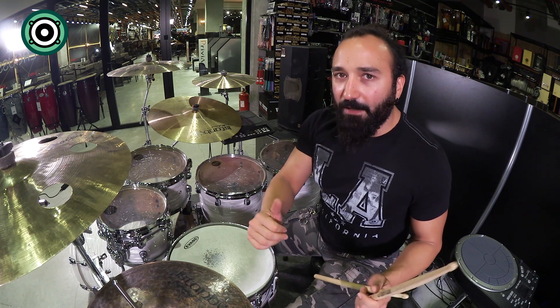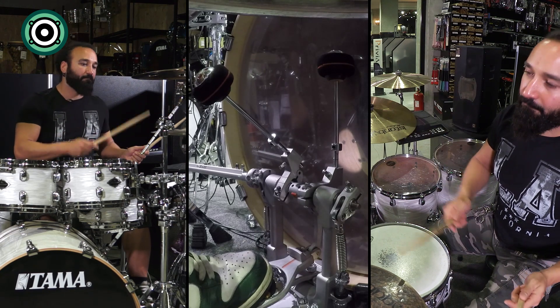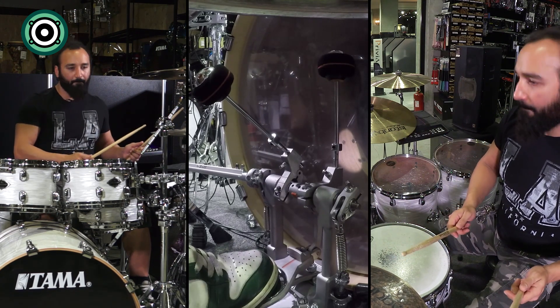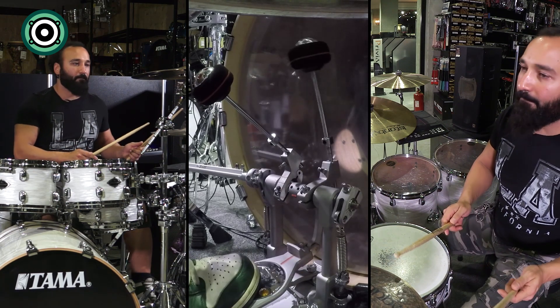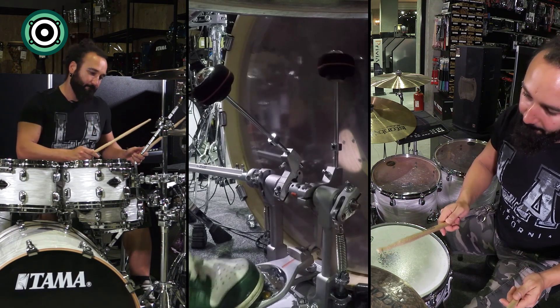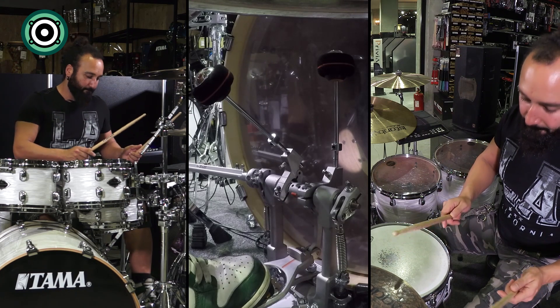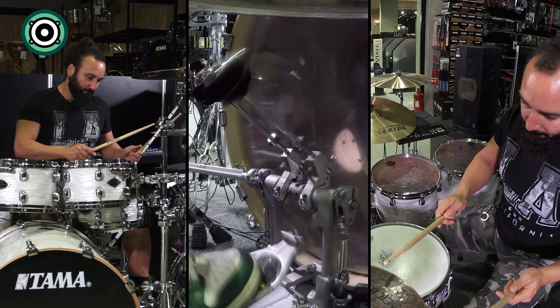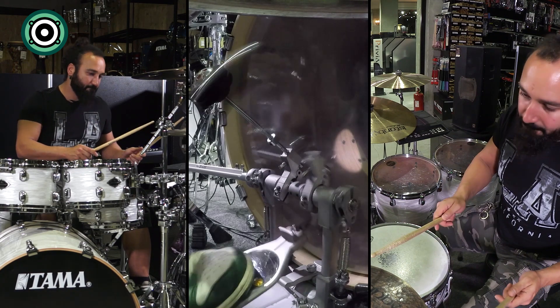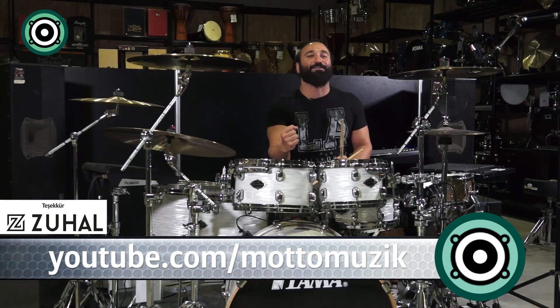Şimdi arka arkaya 8'likleri 2 vuruş boyunca ve 16'lıkları çalacağım — tam paterni gösteriyorum. Bu haftanın sonu bu kadar. Bacaklarımı giderek daha hızlı göstereceğim. Hadi başlayalım!